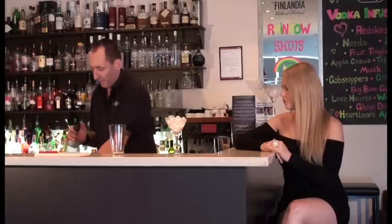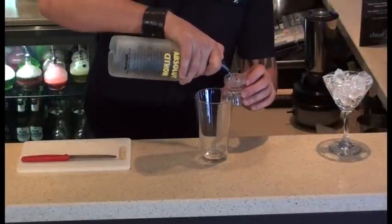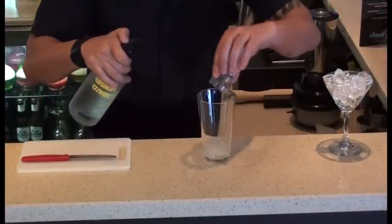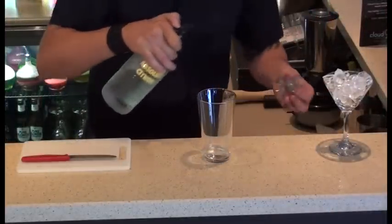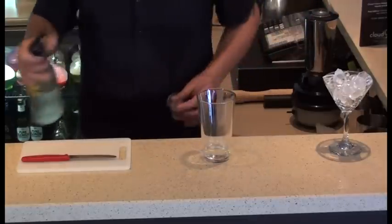So in a Boston shaker, you're going to use 45ml of Absolut Citron Vodka for our strong element. It's a lemon-flavoured, citrus-flavoured vodka.